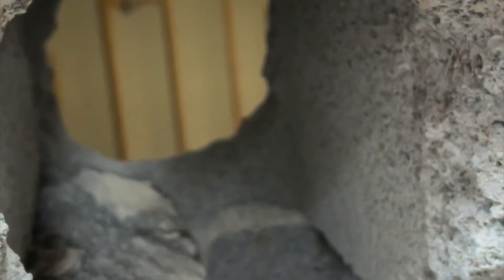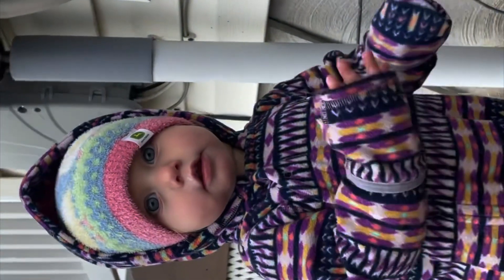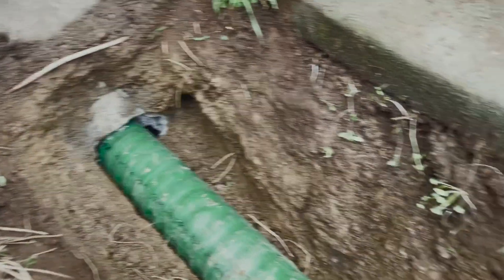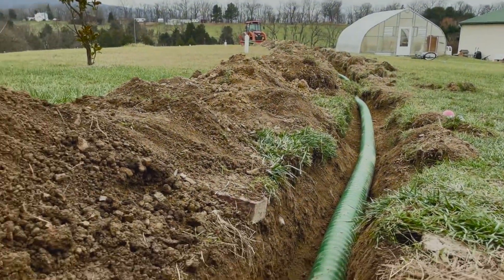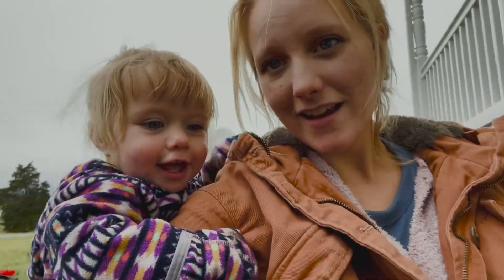We'll see if that pipe will fit today — ought to be close. Harper, we're having some trouble getting the pipe into the house, Dad.